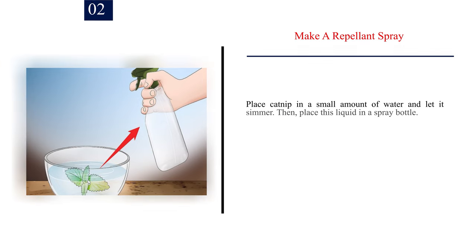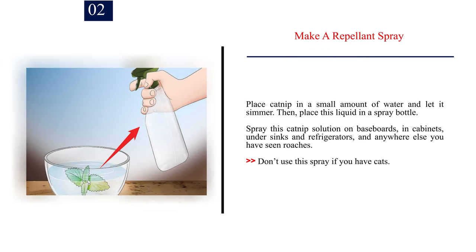Number 2: Make a repellent spray. Place catnip in a small amount of water and let it simmer. Then place this liquid in a spray bottle. Spray this catnip solution on baseboards, in cabinets, under sinks and refrigerators, and anywhere else you have seen roaches. Don't use this spray if you have cats.